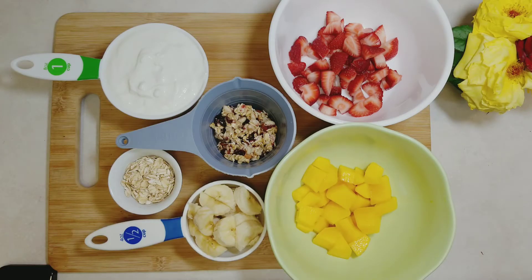Here are the list of ingredients: one cup greek vanilla yogurt, half cup diced banana, half cup diced fresh strawberry, half cup diced mango, half cup granola, and two tablespoons rolled oats. The oats are optional, and for granola you can use dried nuts or fruits.